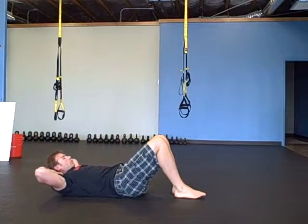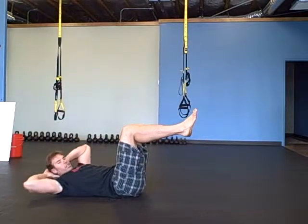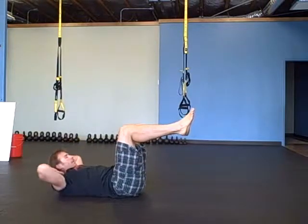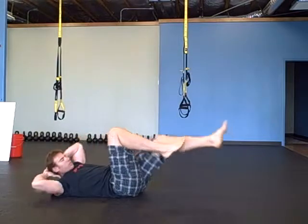Criss-cross abs. Crunch, lift. You can start with just a rotation, back and forth. And then you can add the leg. Criss-cross abs.